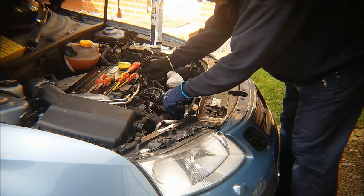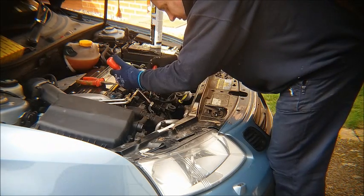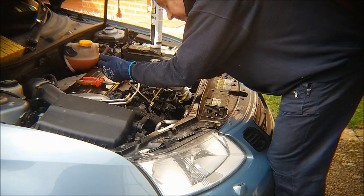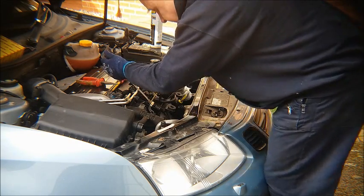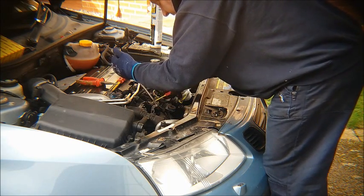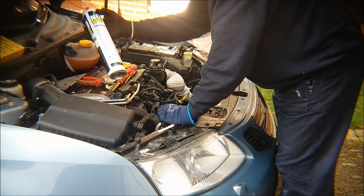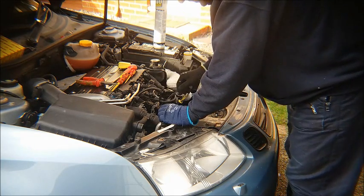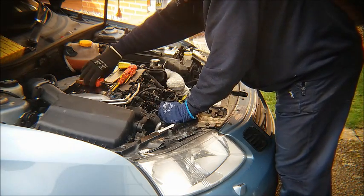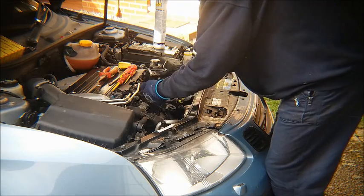You also need to disconnect and remove the engine ECU. I've disconnected one connection already. I would suggest that you use a small screwdriver and ease the tab out and the lever up at the same time. I've also applied some penetrating oil liberally to lubricate everything there because this hasn't been removed in a long time. Then the final step — pull that out. There you go.